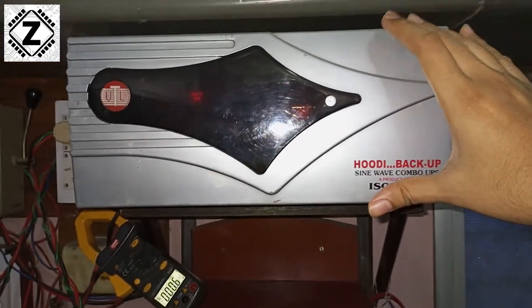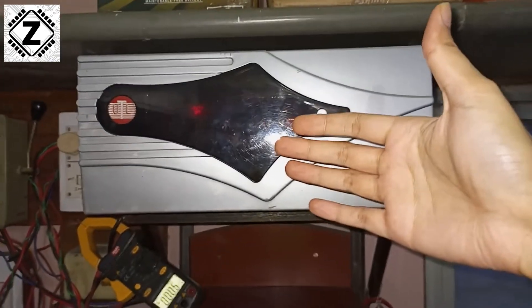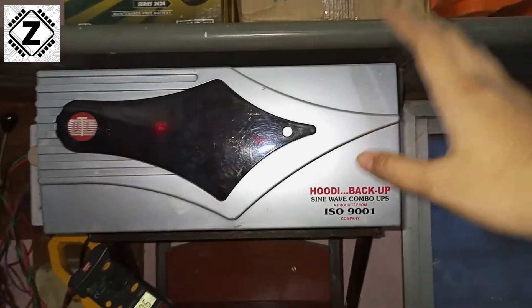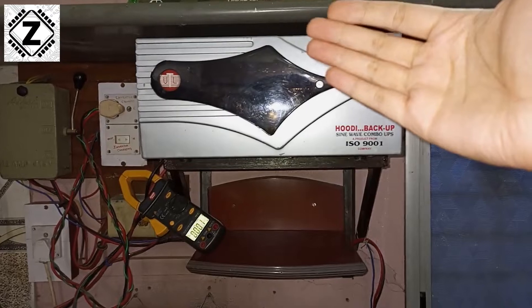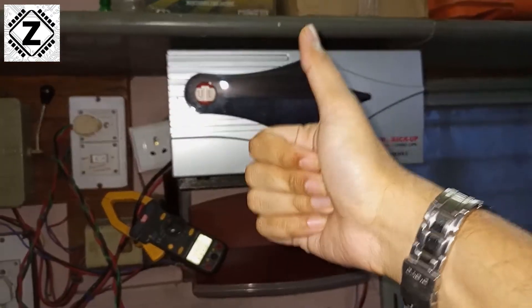If you're interested in knowing the idle consumption of a 12 volt model, we have measured quite a few devices and you can find all of those links down below in the description section of this video. So I'll just use this button to shut it down. Hit those like and subscribe buttons and we'll meet in another informative video. Take care and have a nice day guys.